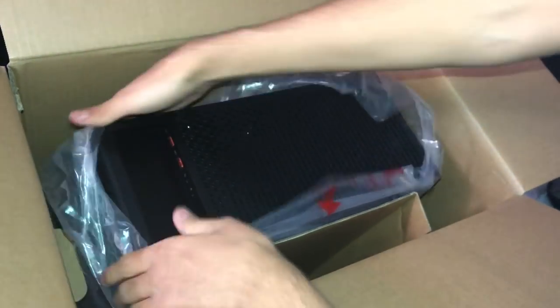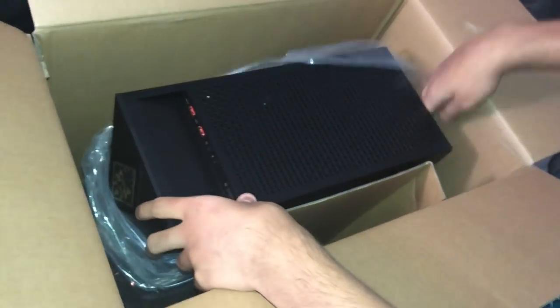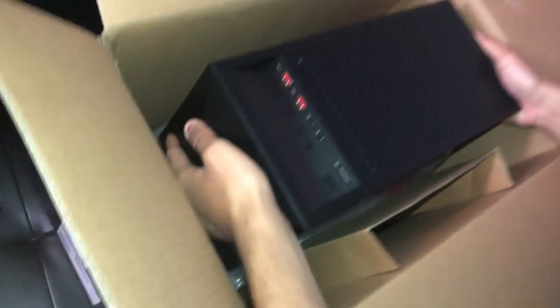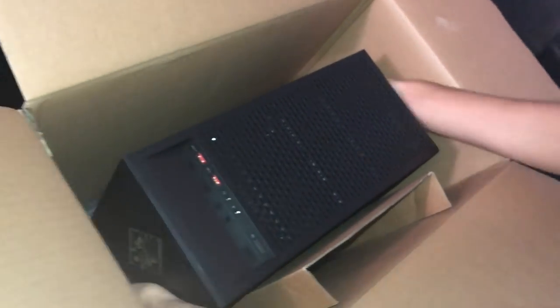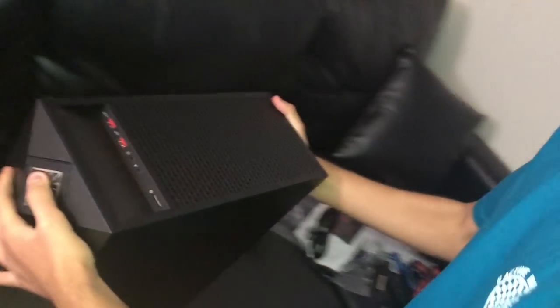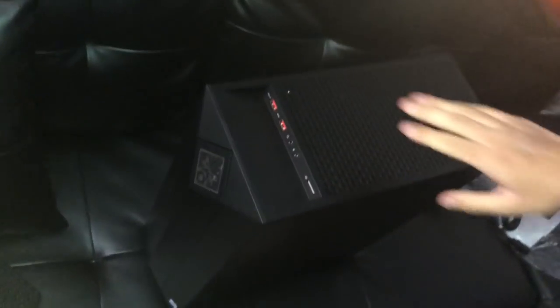I think it weighs like 30 pounds, which is okay — I was looking on the Best Buy website and the others are usually like 80 pounds, oh my god. I didn't really want to build my own because I didn't want to mess something up or break something, and I've never built a PC. So I'll just spend the money on a pre-built, even though people don't really like them.